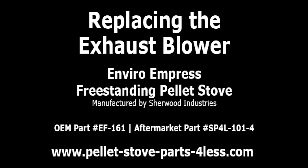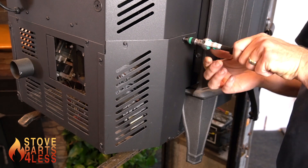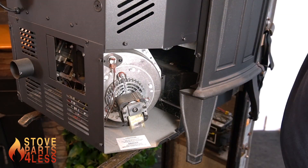Replacing the exhaust blower on an Enviro Empress freestanding pellet stove. The blower will be located in the rear of the stove on the left-hand side panel. There are five Torx 20 screws which you'll need to loosen and the panel will come off.